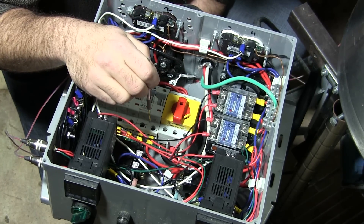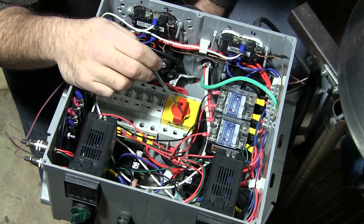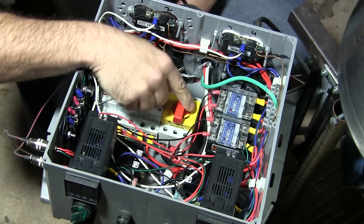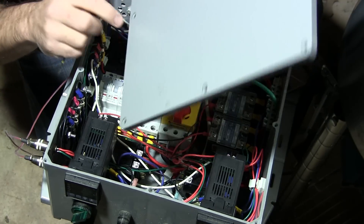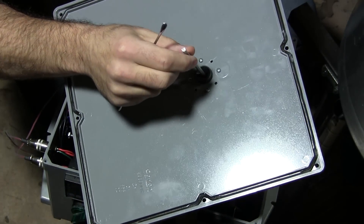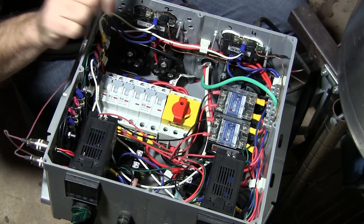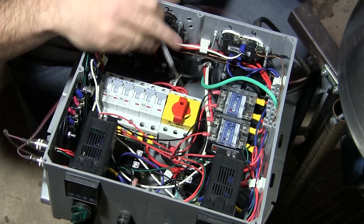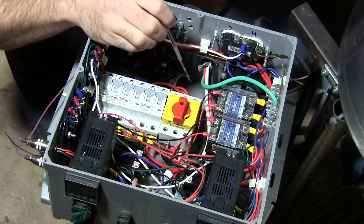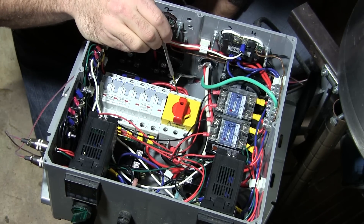That's how we get our 110 or 120 from 220. This is the main power switch — all the power comes in here, and this power switch is hooked up to this big knob on the top by an aluminum bar. The aluminum bar goes down into this keyed hole right here, so when you turn the knob on top it turns this switch and turns everything hot or cold.